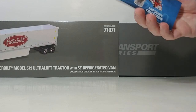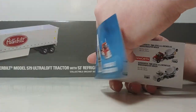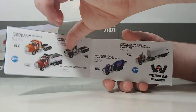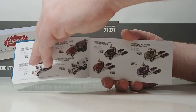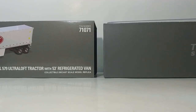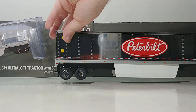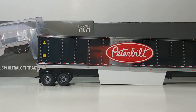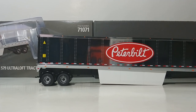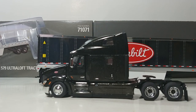The 2020 DieCast Masters 1:50 scale Transport Series catalog is included, which has everything in their Transport Series line — very helpful if you're trying to build and maintain your collection. You've got the entire lineup in a color picture catalog, so you can keep everything squared away. Make sure you always hang on to one of those. On the top layer, we have the chrome trailer — you can see it picks up the camera — and here is our legendary black 1:50 scale Model 579 Ultra-loft tractor. We'll take a quick break to get the packaging off the review area.